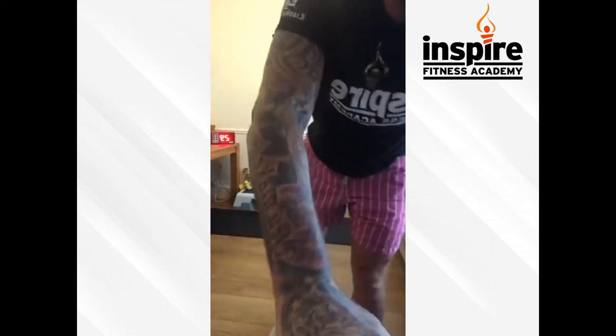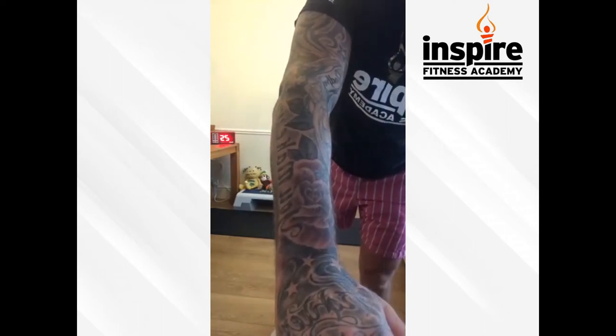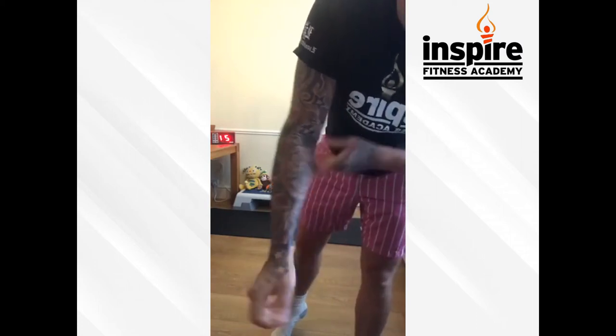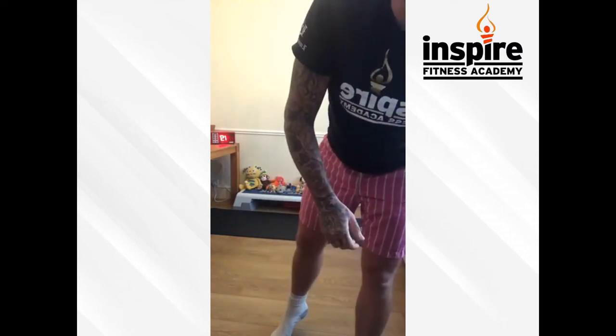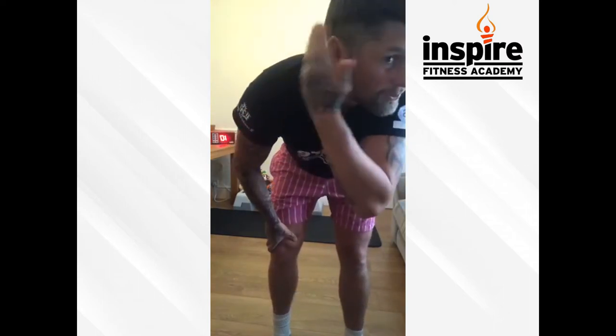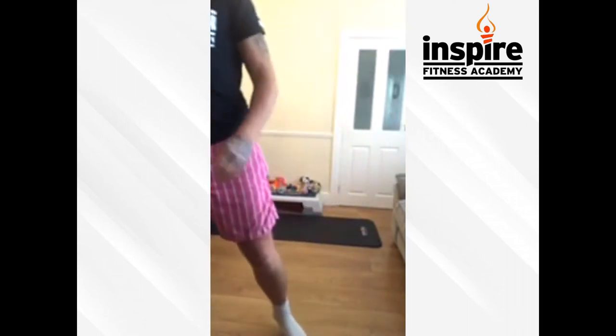Round number three, bit of an exercise. Hope we're all keeping fit guys — like this page, share it, look at the Inspire Fitness Academy page as well. I've had a bit of a COVID trim by the wife — not the one! Okay, next round.